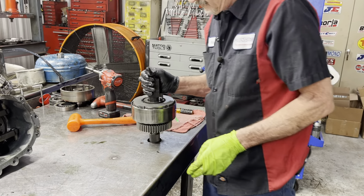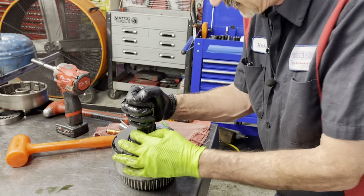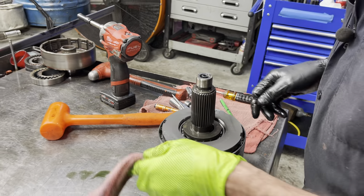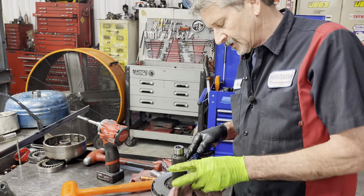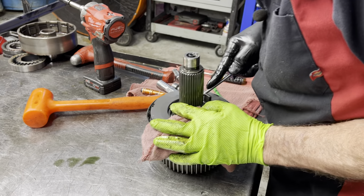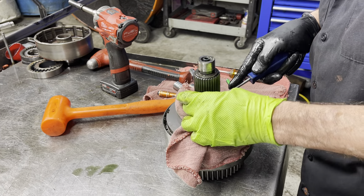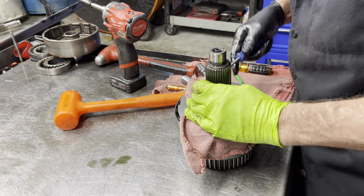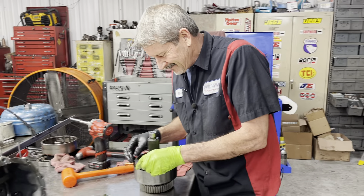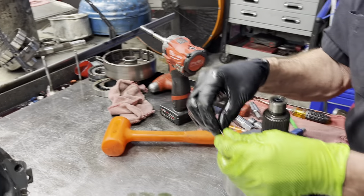Now, remember this is an auto four-wheel drive — we have clutches in here like an automatic transmission. Actually, it takes the same clutches and steels as the Dodge 47-48RE overdrive clutch. So when we get the clutches to put back in here, that's what we use. Now this is what that guy called a 'Jesus clip' — because when it comes off, you know what. It's a half-moon clip, it's really thin, and these things can go anywhere and are hard to find, especially if you have to wear glasses.